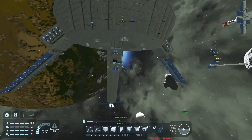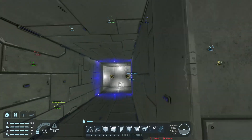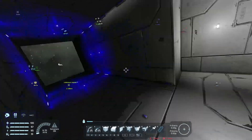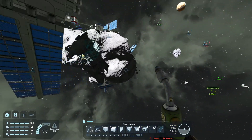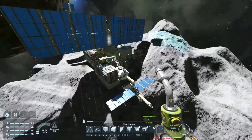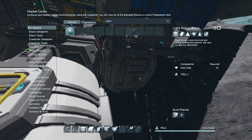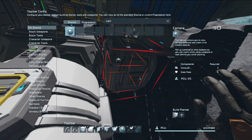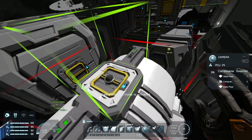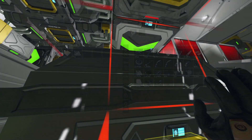Hey guys, it's Upshadow here, welcome back to another episode of Space Engineers. Today we're gonna test drive this baby, but before we do that, since we had some problems last time with parking, we're gonna install a camera right in the hangar — might install actually two cameras. For that we need a bit of steel plate and a bit of computers, that should be enough.